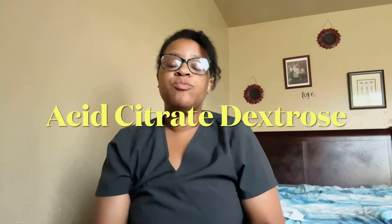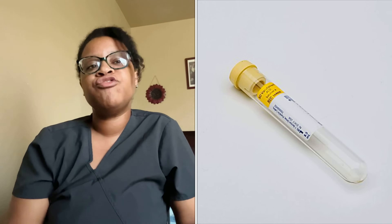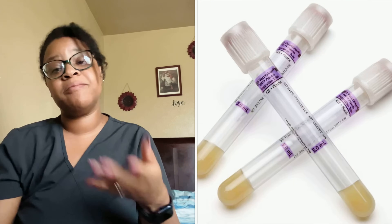The next tube is the ACD, which stands for acid citrate dextrose. This yellow tube is used in special testing — I've only used it maybe twice in my whole phlebotomy career. It can help with DNA studies, cytometry, tissue typing, and genetic risk assessment for patients. It comes in solution A or B. You invert it eight to ten times, and it is whole blood.